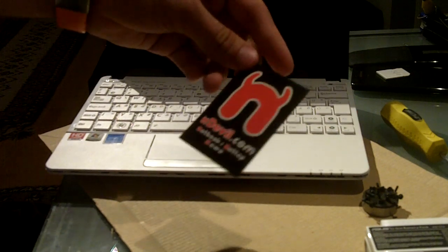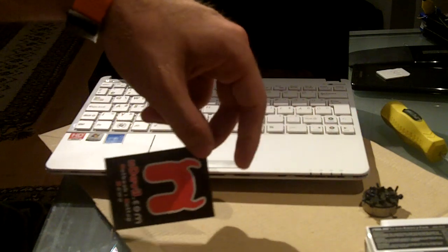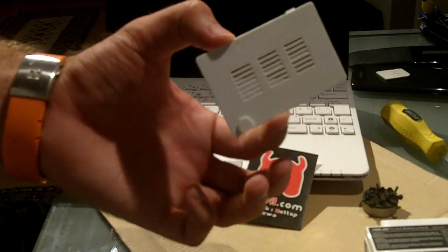If you want an SSD or a bigger drive, you will need to take out many screws, so be aware. Otherwise, for the RAM it's pretty easy — you only have to take out one screw and this little piece here.